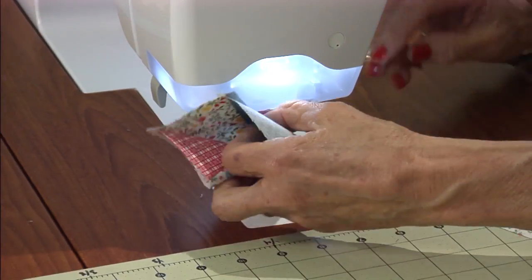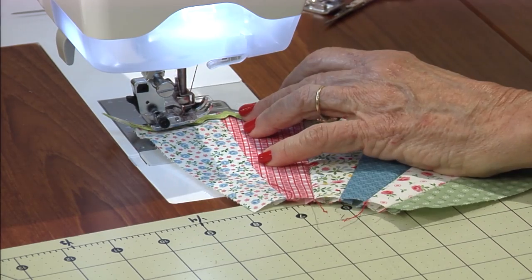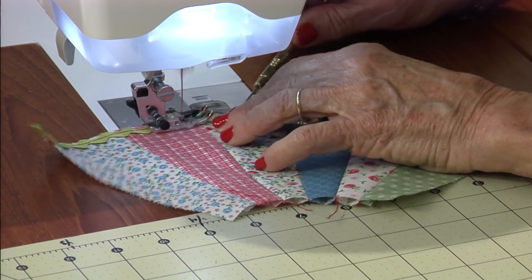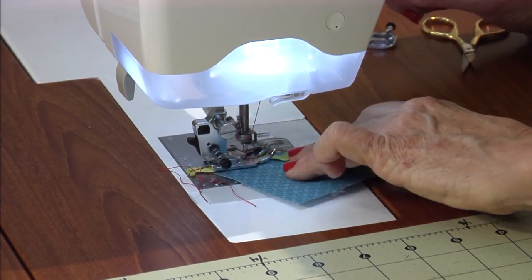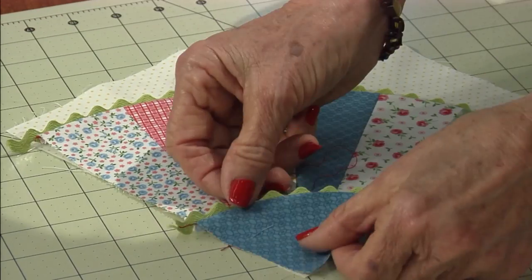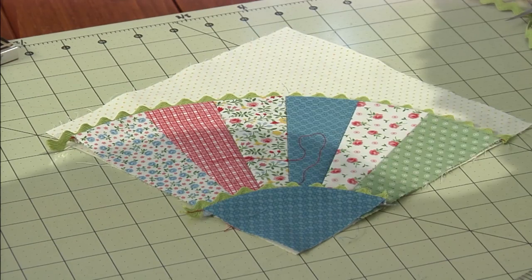Now the raw edge is finished with rick rack. Just line up the rick rack with the raw edge. Stitch down through the middle, and repeat with your quarter circle. Turn that rick rack under, place it on your background, and stitch in the ditch.